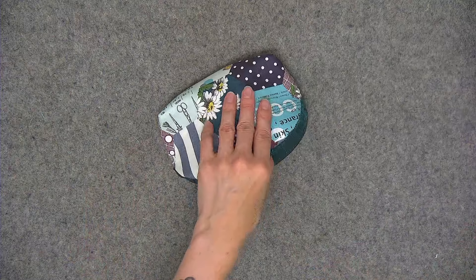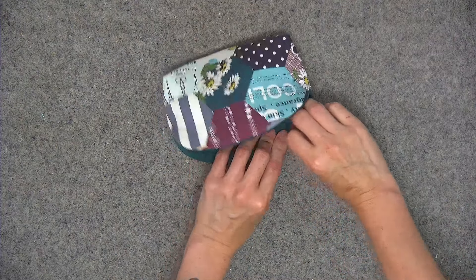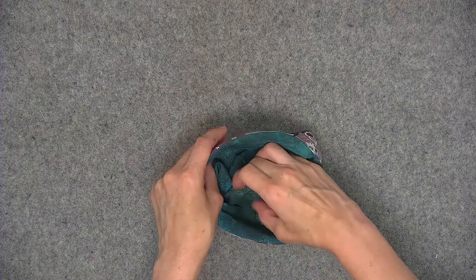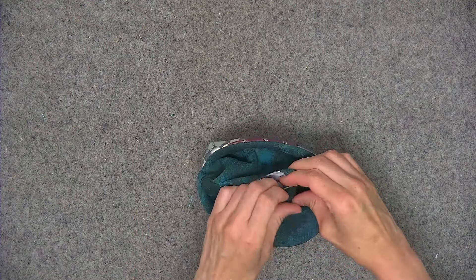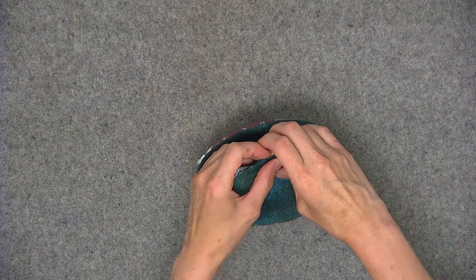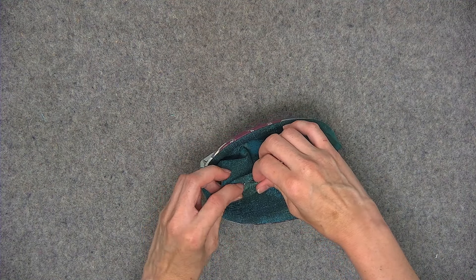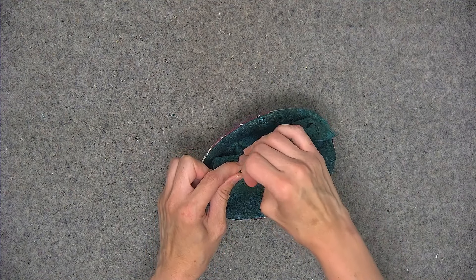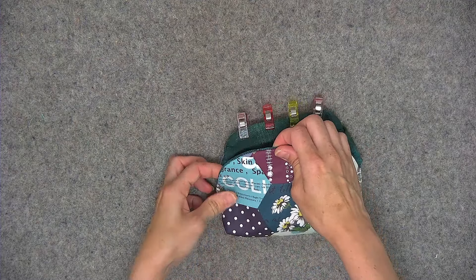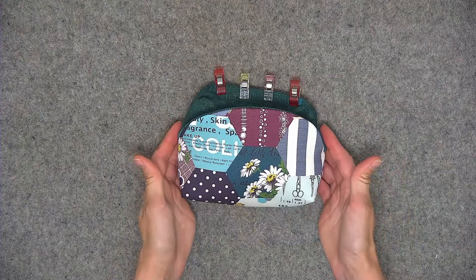Close the opening in the lining using whichever method you prefer. If you prefer to do it by hand using a slip stitch, I have a free video on my YouTube channel on how to do that. Or you can sew the opening closed by machine — push the fabrics toward the wrong side by a quarter of an inch and top stitch using an eighth of an inch seam allowance. If you do the top stitching, the stitches will be visible; if you prefer not to have visible stitches, do the slip stitch. Also top stitch an eighth of an inch from the edge on the front and back of the pouch to hold the layers together in preparation for inserting into the metal purse frame.